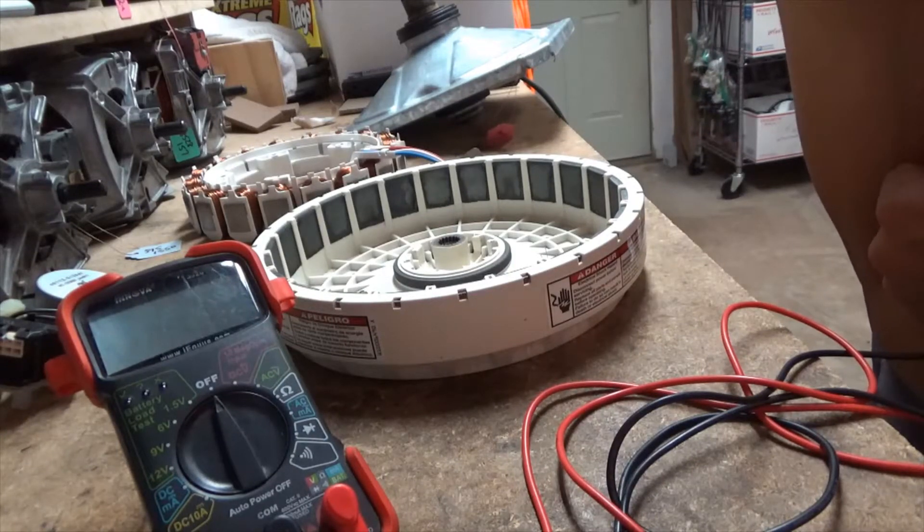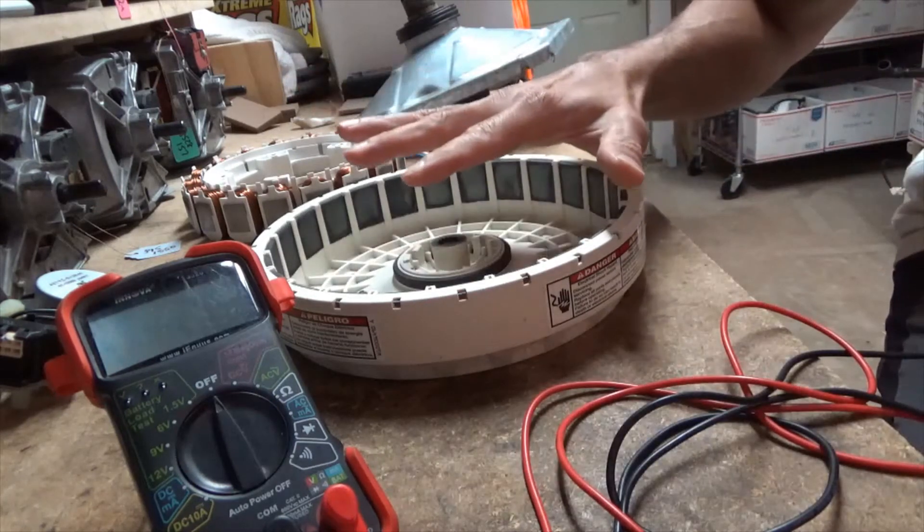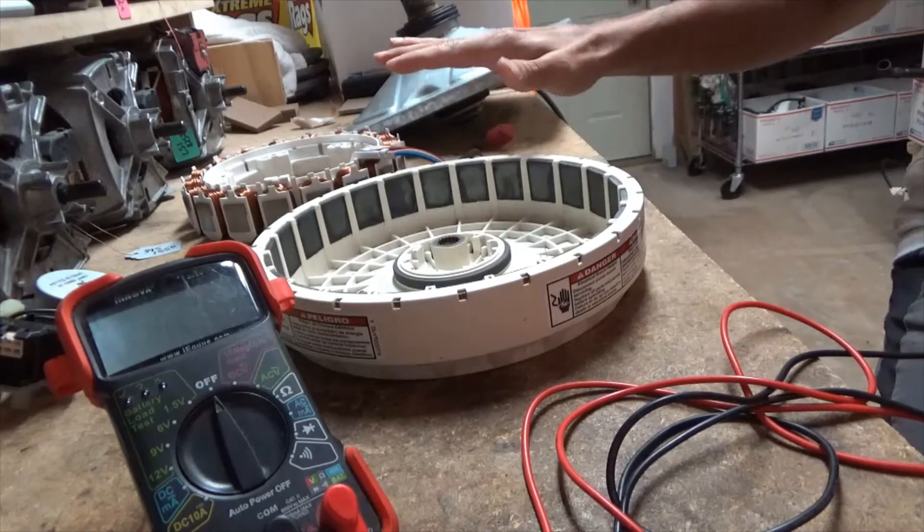Today we're going to look at diagnosing motor drive failure issues on a Whirlpool Cabrio. When this unit came in, it had about four or five error codes, some of them being motor drive failure, a UI stuck button, and an overheated motor failure. Regardless of the error codes, I put it into manual test mode and went to do the spin test, but I couldn't get it to spin. So I knew something was related to one of the motor functions.